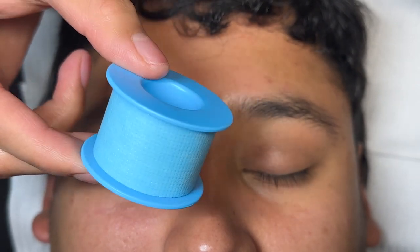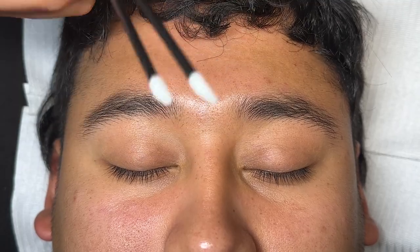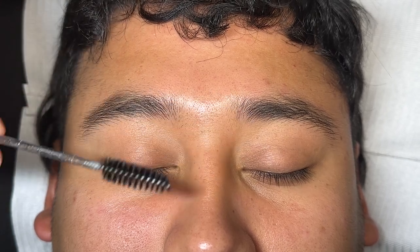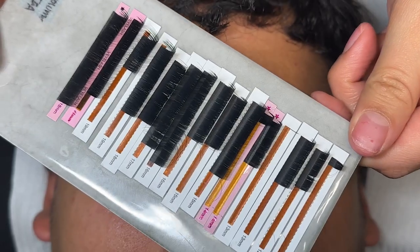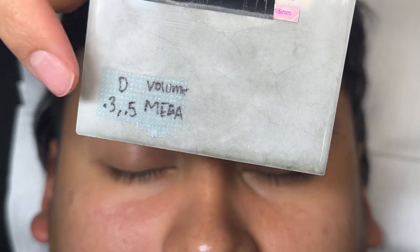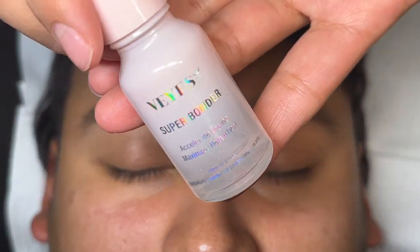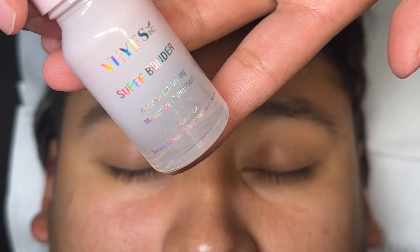We're going to go over the products first: tape, glue rings — these are my favorite — microswabs, lip brushes, a mascara wand known as spoolies. These are all basic products you need for clients. Hydrogel pads — I love these, the Green Life ones, you can get them on Amazon — and your lash, this is 0.3 and 0.5 D Curl Mega.